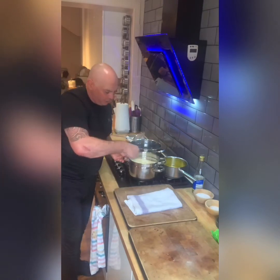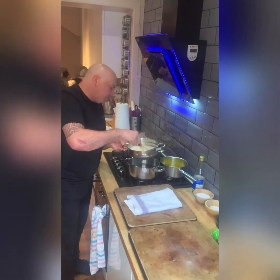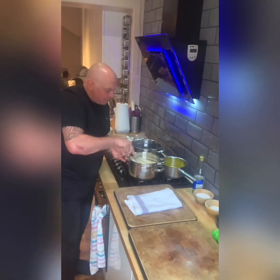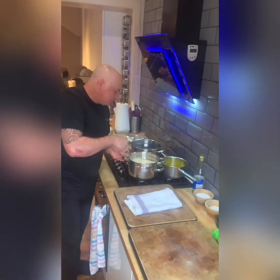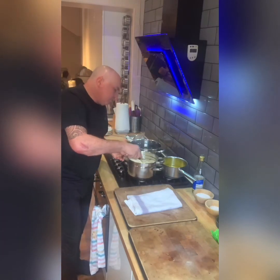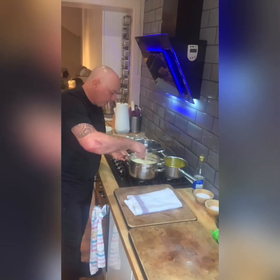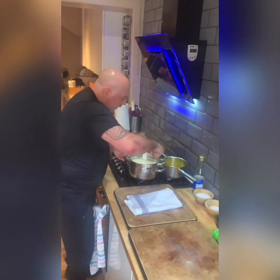There's no real quick way to do it. Chefs do it with thermal mixers and all sorts, but it's the classic way — it's the only way for me. You do get jarred stuff, it's okay, but today we're after the original hollandaise sauce.